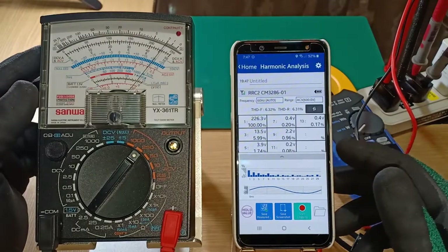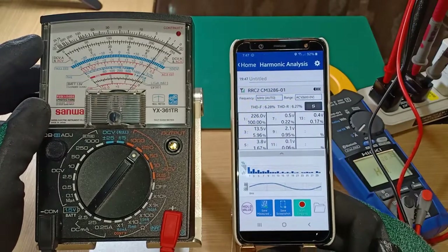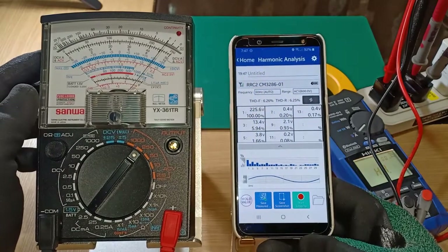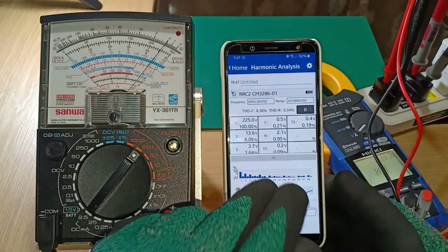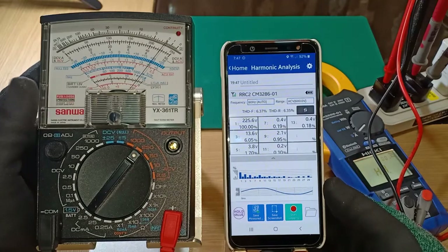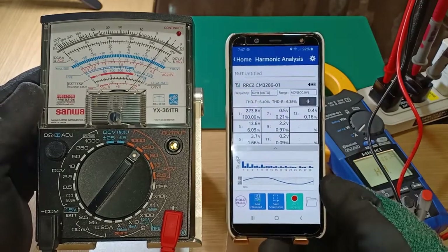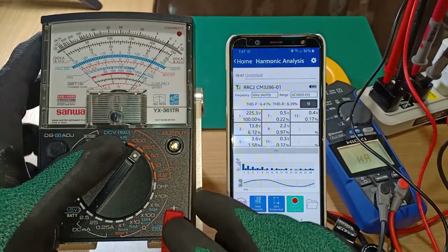From the result of this simple experiment, I can say that the analog multimeter Sanwa YX361TR was able to match the readings of the Hioki CM3286-01 within the bounds of the 250V AC range, 60 Hz power frequency, and predominantly sine wave voltage waveform. It measured true RMS values accurately in this condition. Although I have not tested the other ranges in the AC voltage measurement function of the YX361TR, if the result of the 250V AC range test is any indication, I believe I would get a similar result within certain conditions.